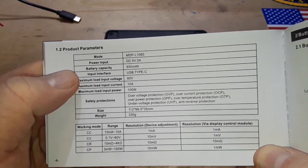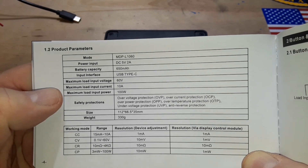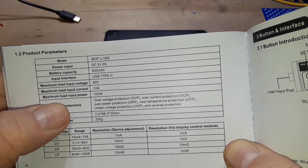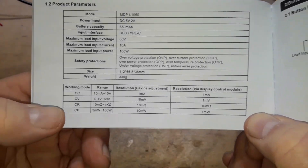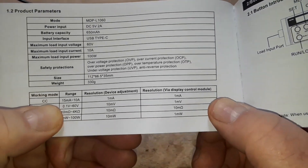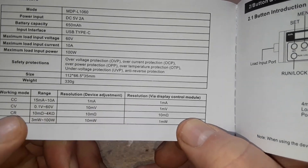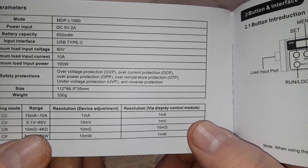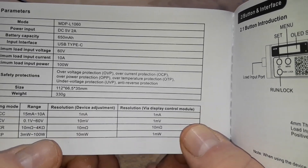So: 650 milliamp internal USB-C battery. Maximum load input voltage is 60 volts, 10 amps, up to 100 watts. It has over-voltage protection, over-current, over-power, over-temperature, under-voltage, and anti-reverse — so if you hook it up backwards she won't go boom. Working modes: constant current 15 milliamps to 10 amps with 1 milliamp resolution; constant voltage 0.1 volt to 60 volts with 10 millivolt resolution; constant resistance 10 milliohms to 4 kilohms with 10 milliohm resolution; and constant power from 3 milliwatts to 100 watts.